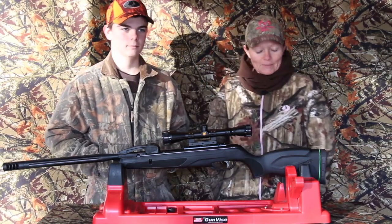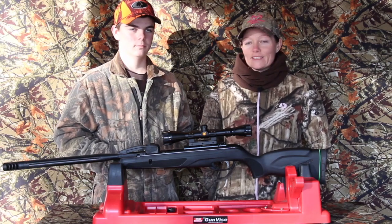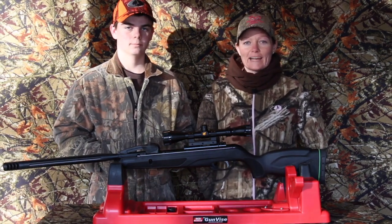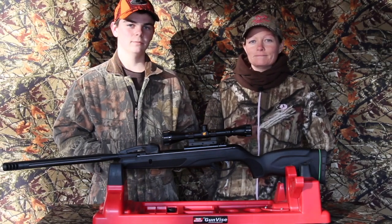So that was fairly simple. Thank you all for watching. Thank you, Gamo, for sending us the products. Next, we'll be sighting it in. I'm Airgun Angie and this is Edmund. See y'all.